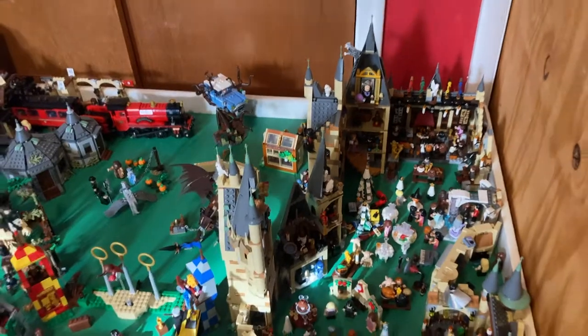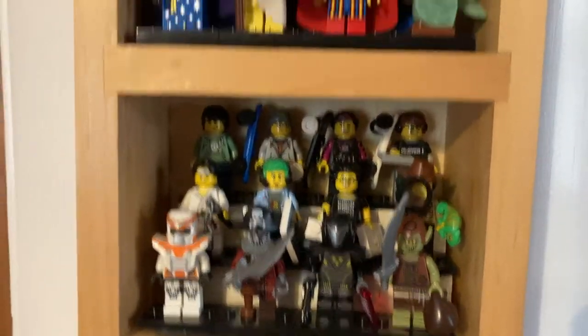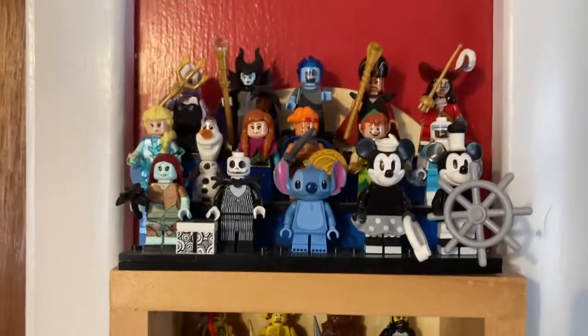And over here, those minifigures I talked about. We got all the suit guys here, some of my favorite characters up here, and then the best of the Disney over there. And that's pretty much it for Lego, with the exception of the stuff that's hanging on the ceiling.